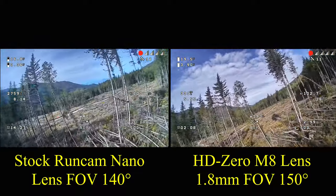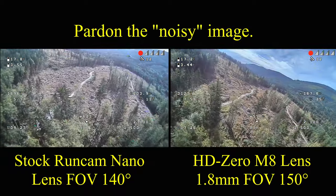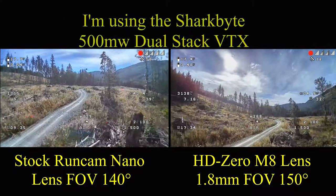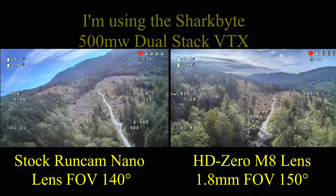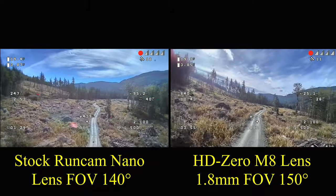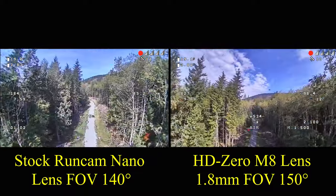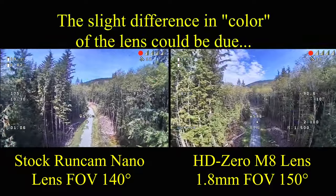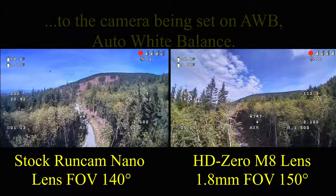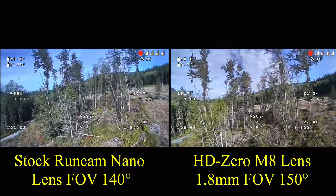On the right is the replacement lens that I bought from HD Zero. It's got a slightly wider field of view. I'll let you choose for yourself what you think is better and if it's worth it to purchase. It's not a very expensive lens — it's around $10 US plus a few dollars for shipping.